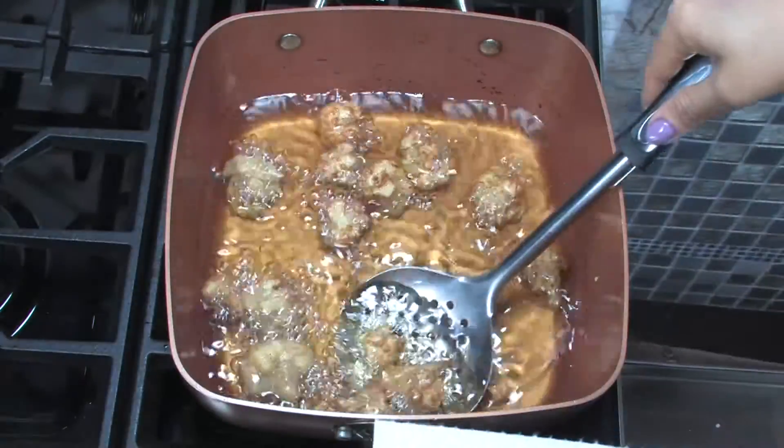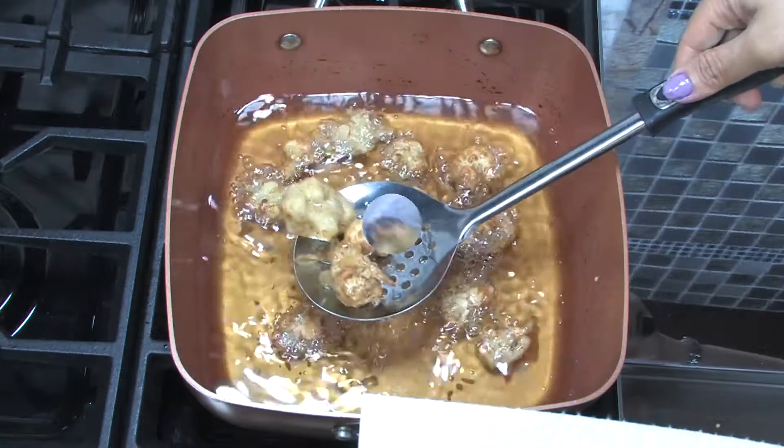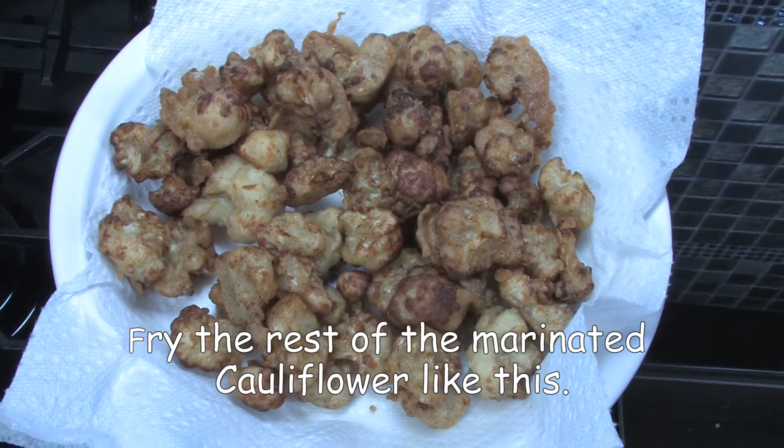Drain the excess oil using a paper towel and transfer to a dish. Fry the rest of the marinated cauliflower the same way.